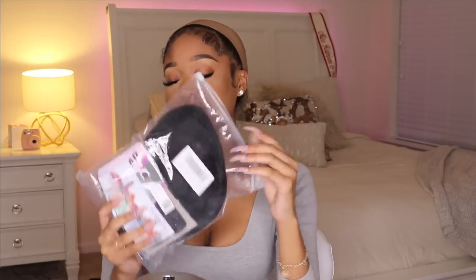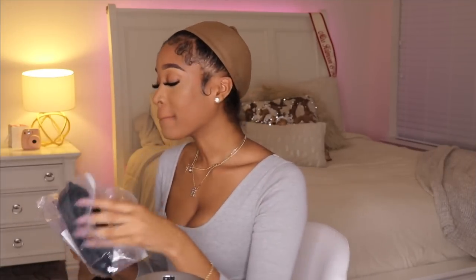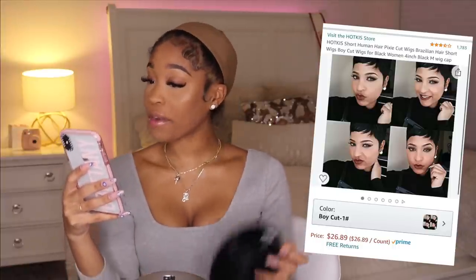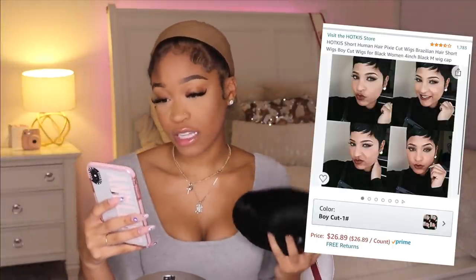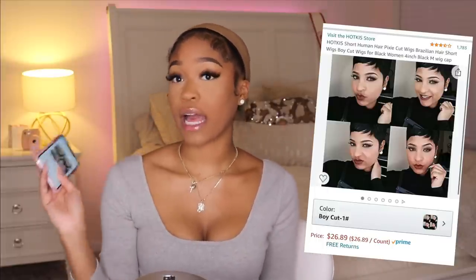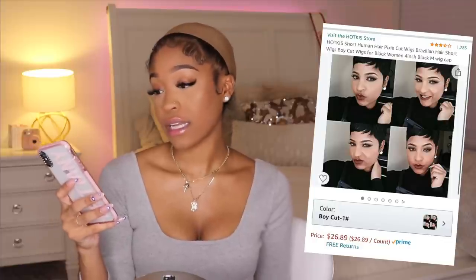Now let's go to the last wig. I got this last wig because it reminded me of the type of wigs my mom would wear back in the day. This wig is called the Hot Kiss Human Hair Short Pixie Cut Wig, Brazilian Hair, Short Boy Cut for Black Women, 4 inches. I got style Boy Cut No. 1, and this wig was $26.89 — the shortest wig but actually the most expensive one.